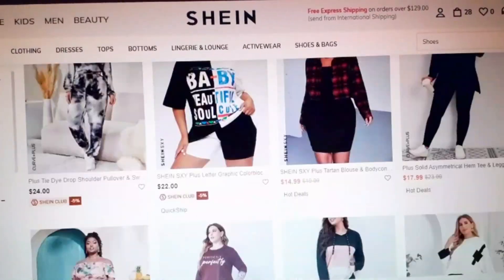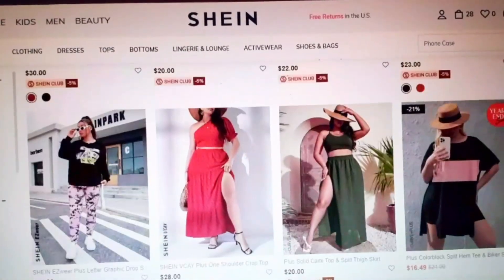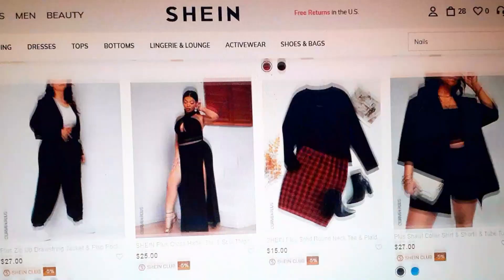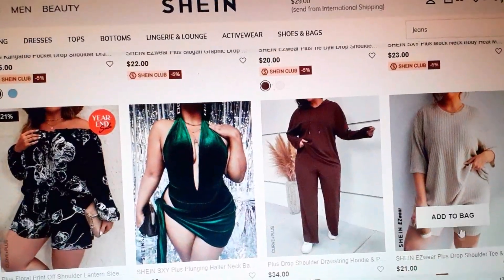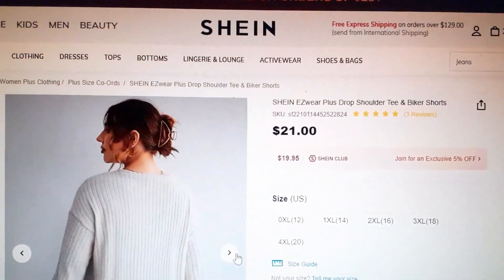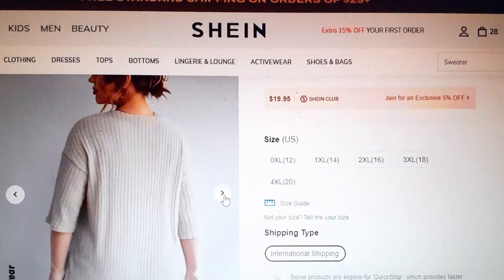Hey guys, it's me Deja Marie, welcome and welcome back to my channel. I was scrolling through SHEIN and I came across this two-piece set — it was so cute and they wanted $21 for it, and I just knew I can make it myself for less than that.